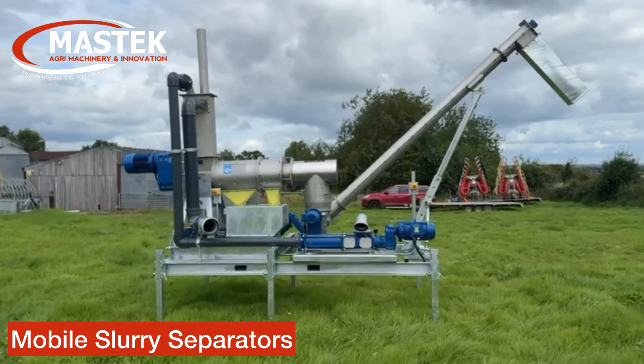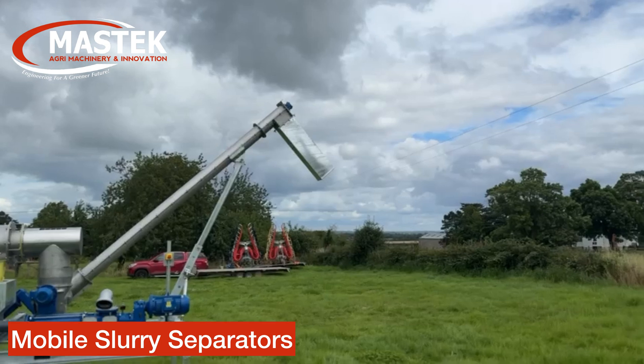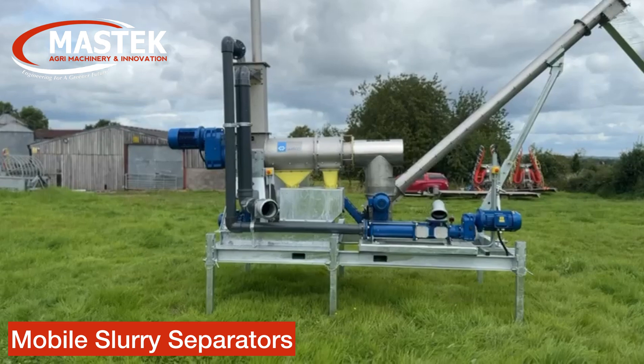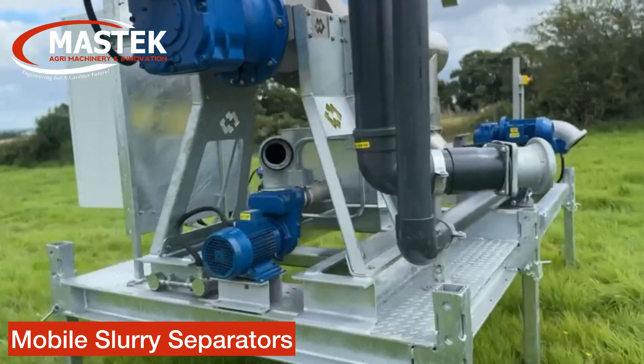Fibre comes out the end through a conveyor system, again up through an auger, which then shoots out the bomb into a trailer. The liquid is then put into a tank, which is triggered through high and low switches.